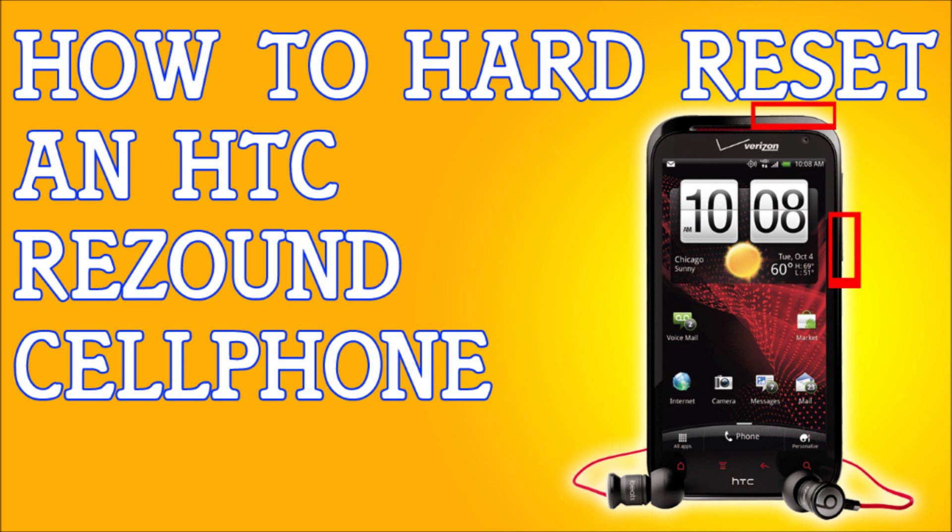That's it — simple. If this video helped you out, please click all the links, subscribe, and click the like button. That would be a great help. Thank you very much. This is how to hard reset an HTC Resound.